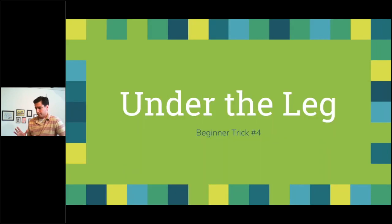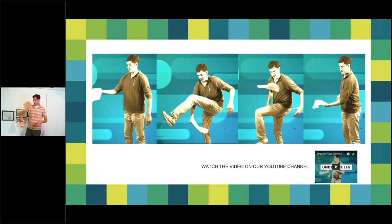Under the leg is awfully similar to behind the back. Basic toss into a whip position — then instead of going behind your back, you're going under your leg. Raise any leg you want, reach right under your knee, and release at six o'clock. When you do your basic toss the dough will be parallel to the ground; catch in the low five twist position, work a whip right under your knee, and when it pops up catch it with your left-hand whip or right-hand low five twist.